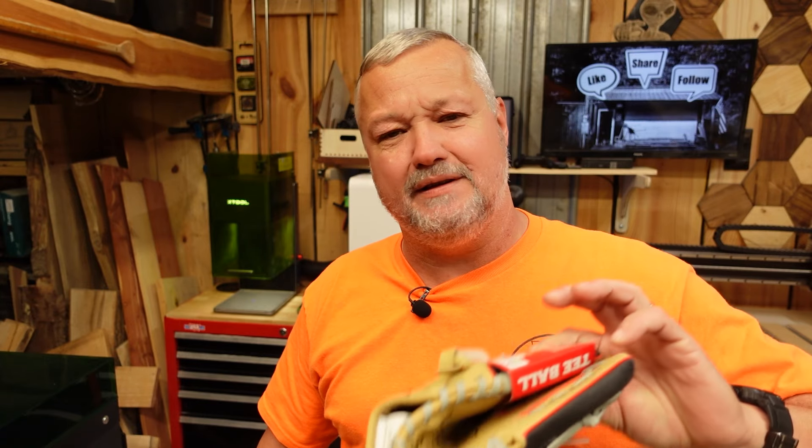Even though this may or may not be intended to be laser engraved, I think we'll be fine. But you need to make that decision for yourself. So if you do this, don't tell me I told you I could. This is me doing what I do.